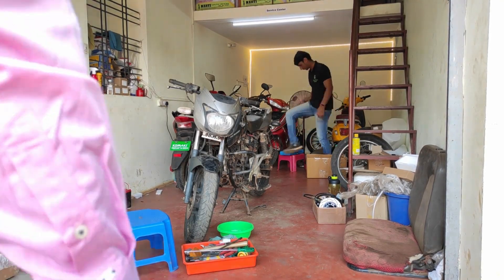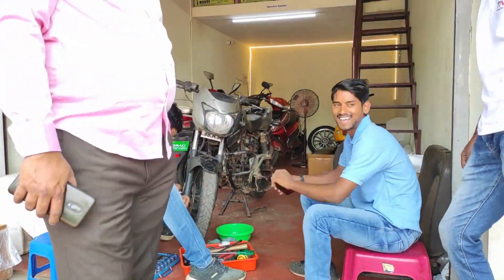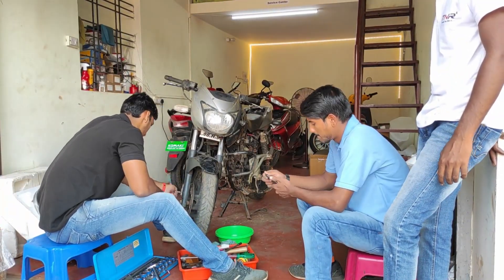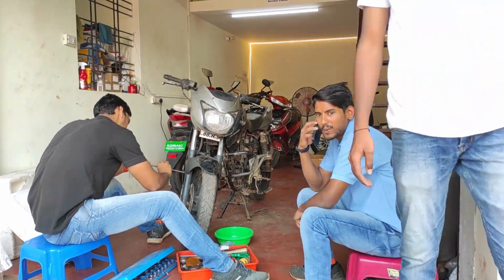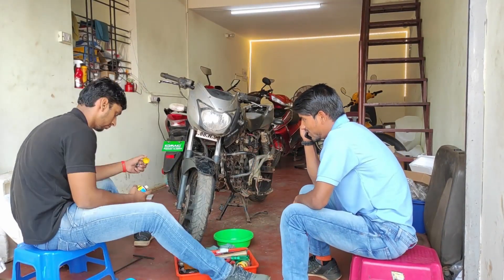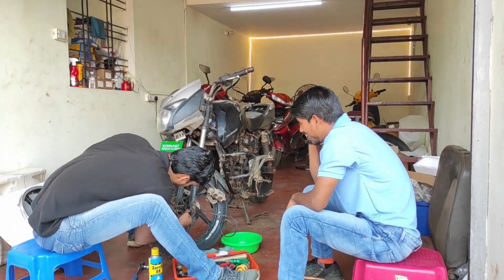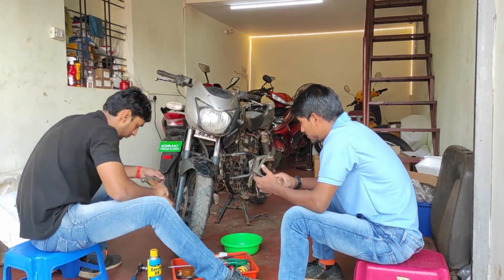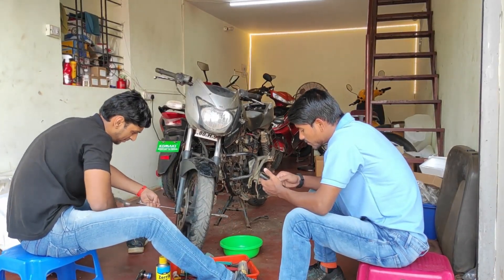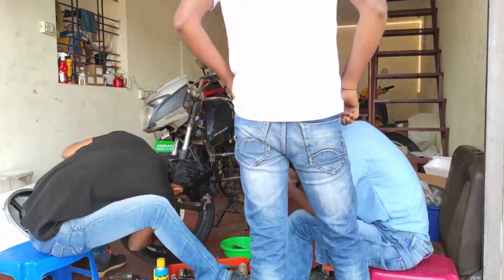Let me introduce my friends. The guy in the blue t-shirt is Machendra, one of my good friends who is also employed at KST Electric Vehicles. The other guy in the white shirt is Shashan. And the person in the pink formal t-shirt, brown trousers, and a nice belly — he is the owner of this showroom where I'm currently working. I'm really proud of and thankful to him for giving me this opportunity.